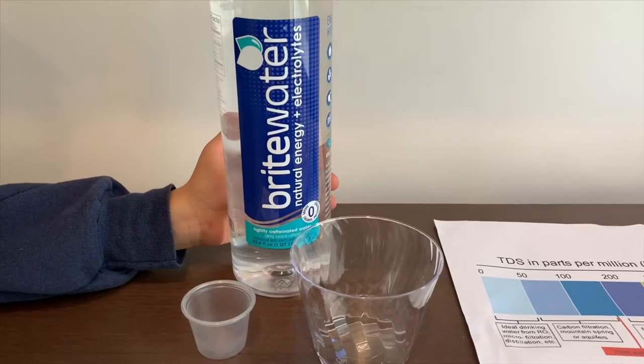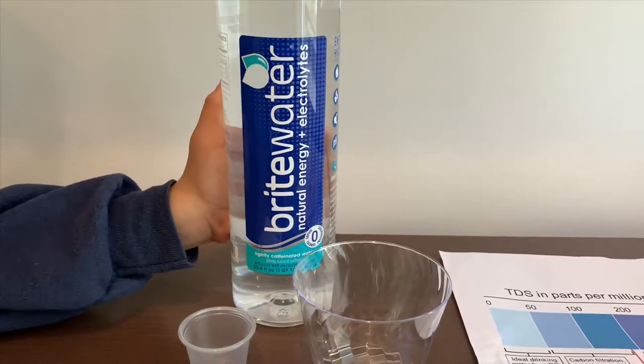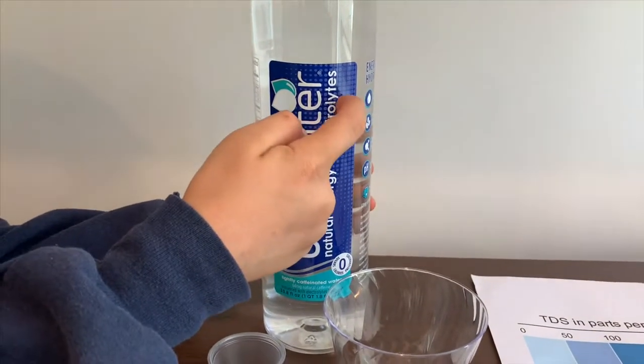This is Bright Water and it costs $169. It has added caffeine and it has electrolytes.